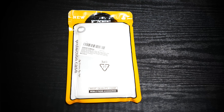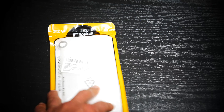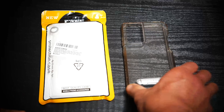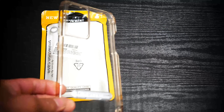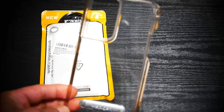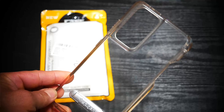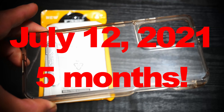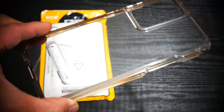Hey everyone, we got a new case to look at today and we're also going to compare this case to a new one because they are similar. This is the Urari case and it has been my main case, my daily driver that I've been using for the past maybe seven, eight, nine months since I've owned the Galaxy S21 Ultra.